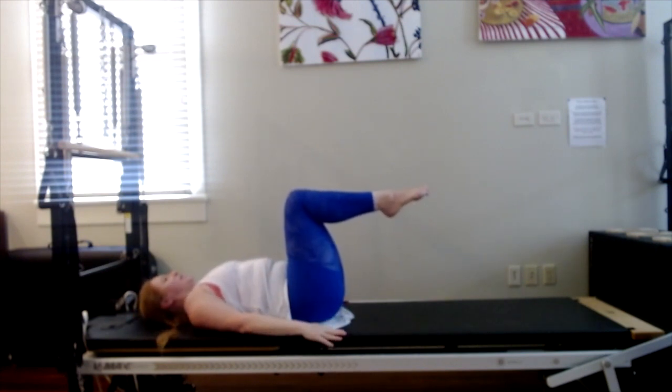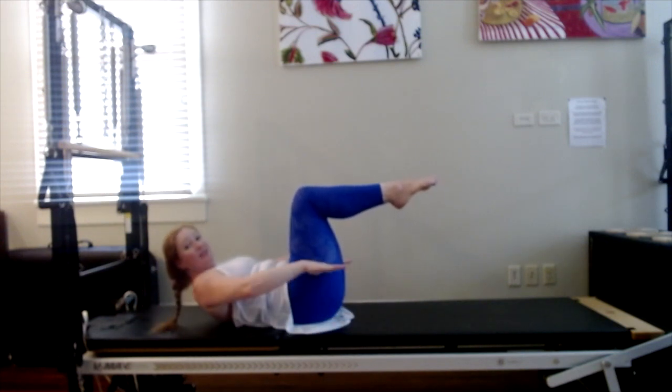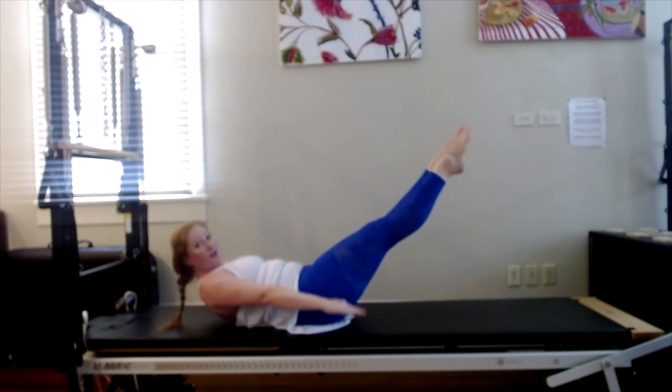Here we go with the hundred. Inhale, nod. Exhale, lift up into that crunch. Float the arms, and then get the elbows really straight, the wrists really straight. We don't want to flap from the wrists or from the elbows — we go from the shoulders. Inhale 2, 3, 4, 5. Exhale 2, 3, 4, good — 10. Inhale 2, 3, 4, 5. Exhale 2, 3, 4 — 20.